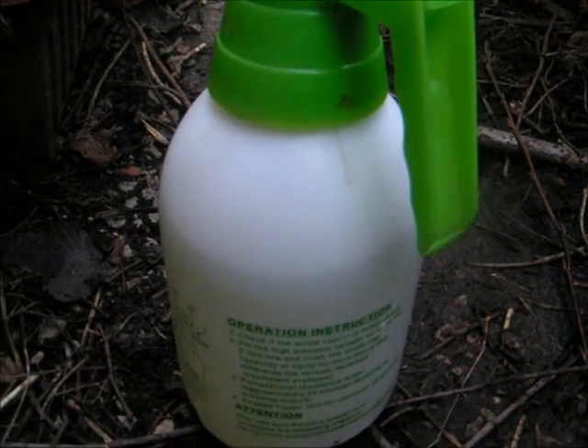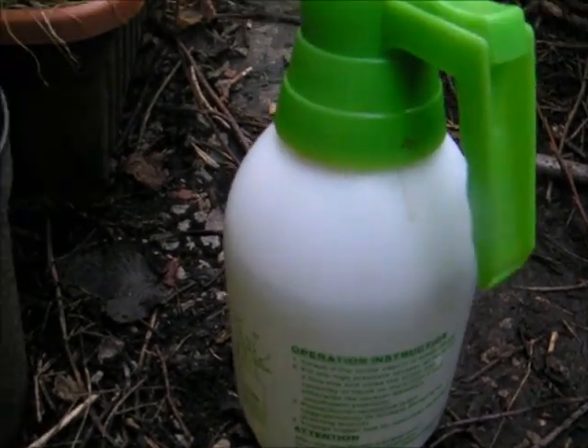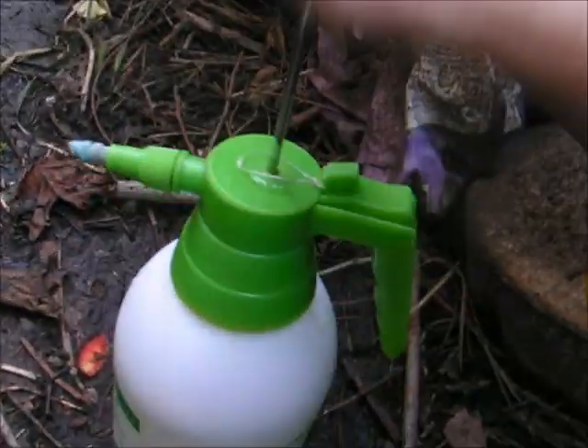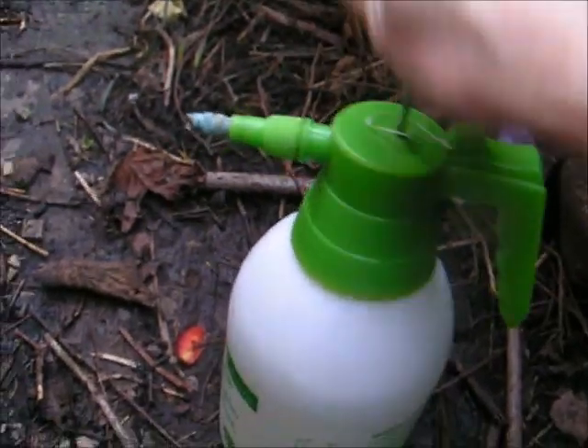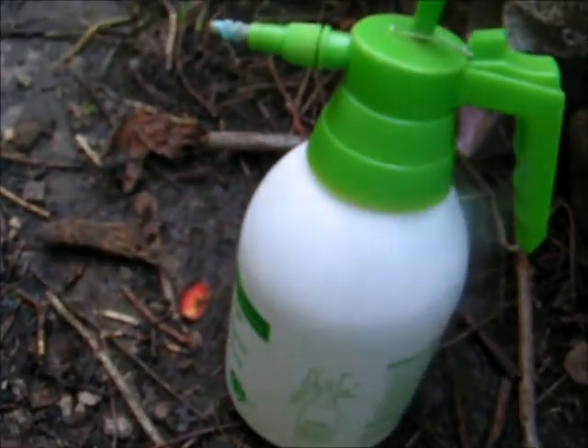So once your concoction of clove oil, lavender oil, and a squirt of detergent which has got limonene is in, you'll need to pump up your spray bottle — give it a good old pump. Okay, and you have to set the nozzle on a fine spray and then find the tree.